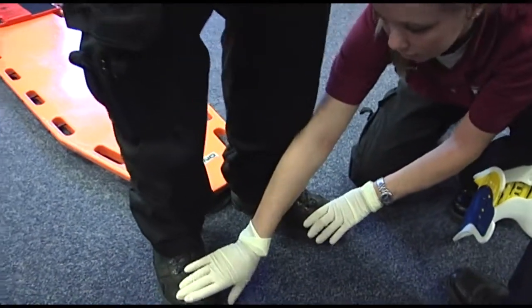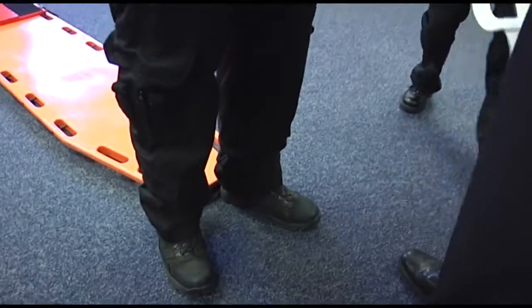Can you wiggle your toes? Can you feel me? Nope. Position along, or put the seat collar on now.